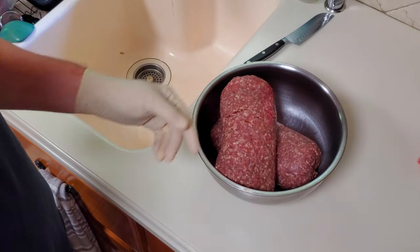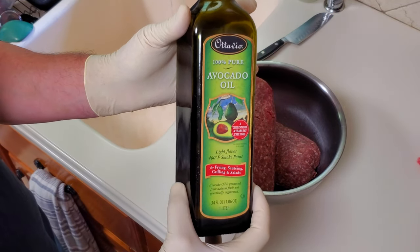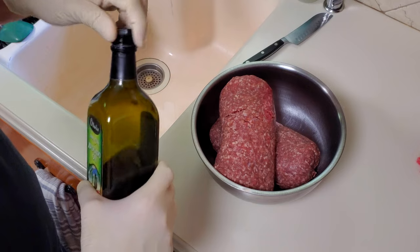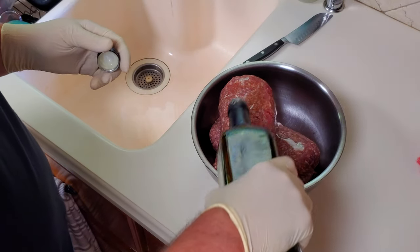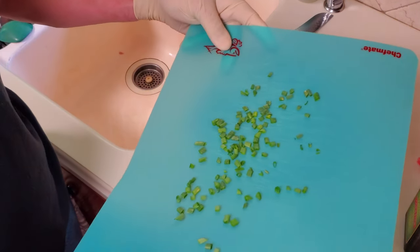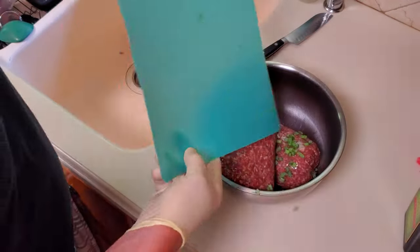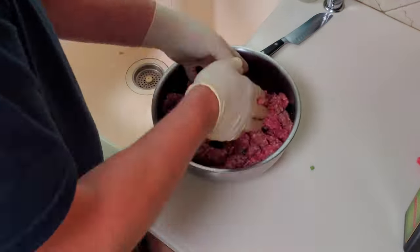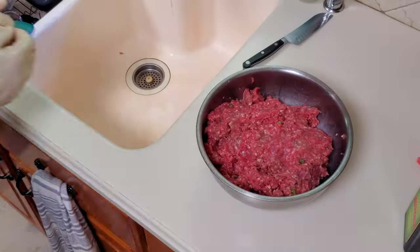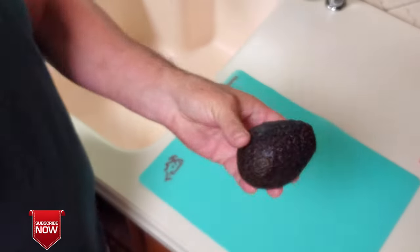To start with we'll need a couple pounds of ground beef, and because this ground beef is pretty lean I'm going to add in a little bit of avocado oil to help it hold together. At this point you can add in whatever you feel like — I'm going to add some chopped green onions. Now I'm going to add some seasoning to the meat, and of course I'm using my own special blend which is T13. Now it's on to the avocados.